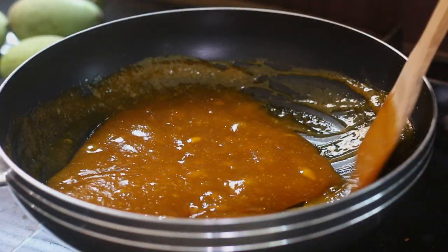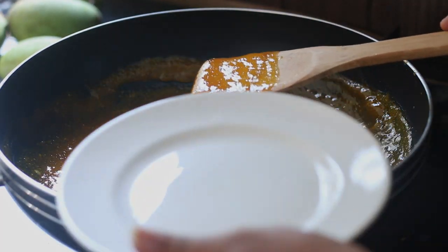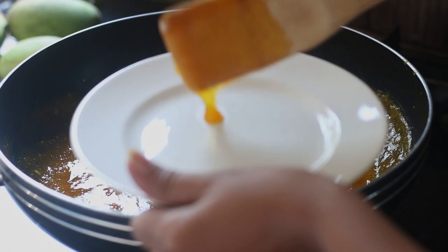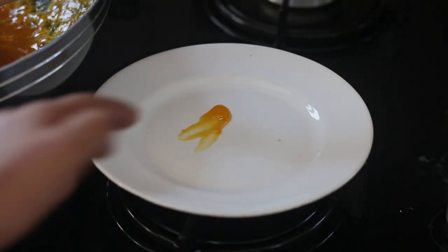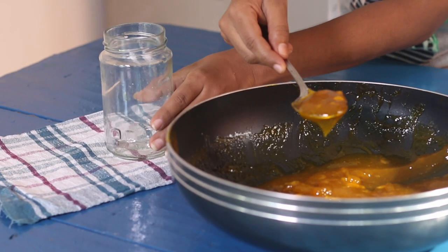Now our jam has reached the jelly stage. This is how you can check whether it has come to the right level: put a small drop of jam on a dish — if it doesn't run like water, our jam is ready. Now it's time to pour the jam into the prepared bottles.